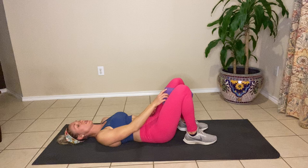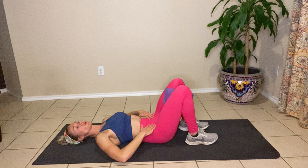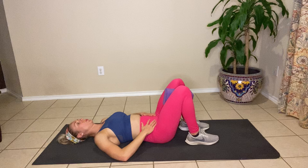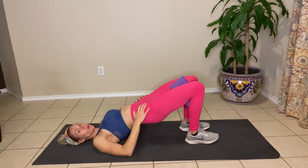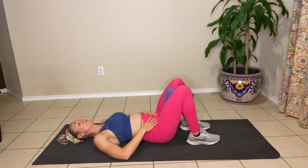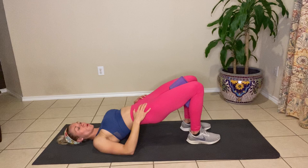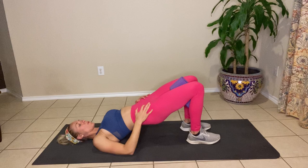Let's grab the block again and place it back between the knees. We're going into a glute bridge now — kind of stretching out that work we did. Same thing, hollowing out first, then glute bridge. Bring your hands to your hips so you can make sure you're engaging those transverse abdominals. Deep breath in. Exhale, contract, squeeze the block, push through the heels, lift the hips up. Hold the top for three, two, and one. Lower back down to the ground, let it all relax, repeat the process.